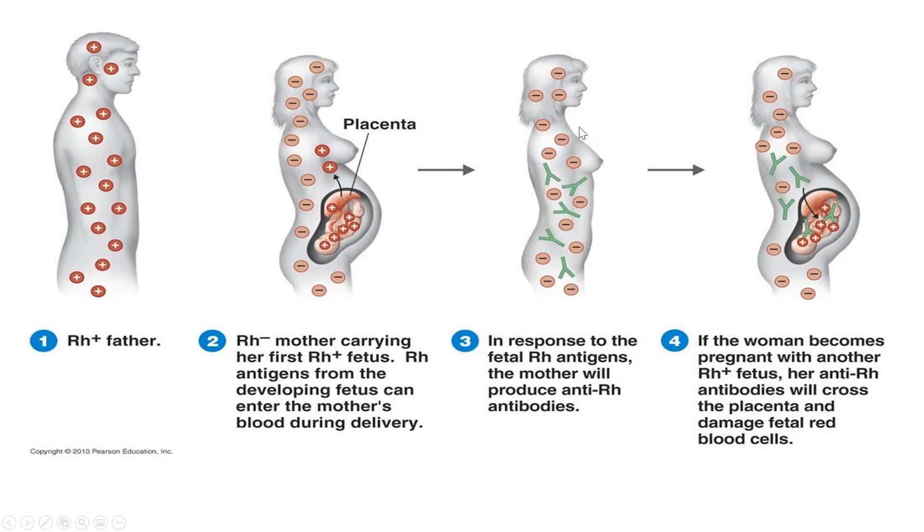The mother has antibodies floating around in her body. If and when that mother becomes pregnant again with a Rh positive baby, the mother's antibody is going to attack the baby's red blood cells, causing them to lyse — burst. With red blood cells bursting, there is lack of iron, lack of oxygen, and the baby can die. A lot of times you see women having miscarriages and they don't even know why.